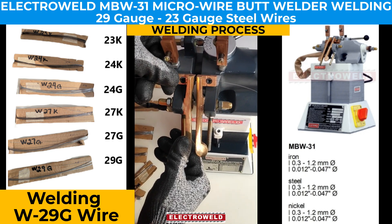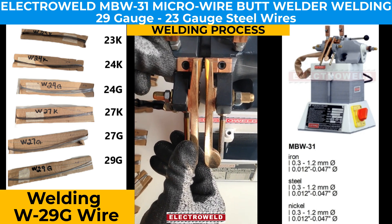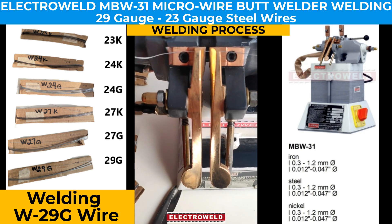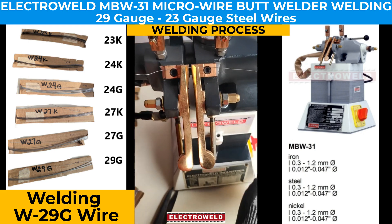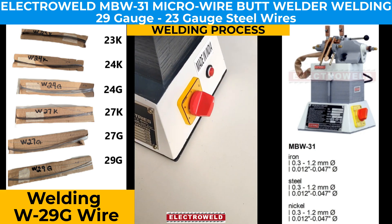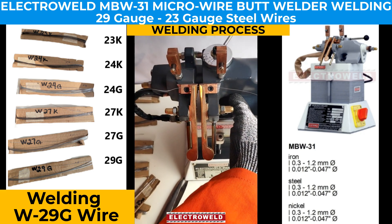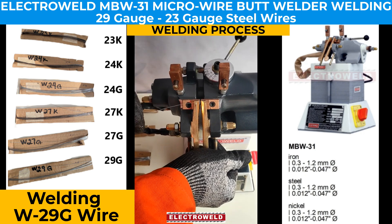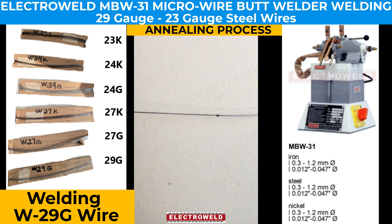We clamp the wire. Once it is clamped, we check that the wires are aligned properly, then release the setting button to zero. Next, we set the current and try to weld it. The welding takes place and we release it from the clamp. Now we anneal it to make it a stronger bond.